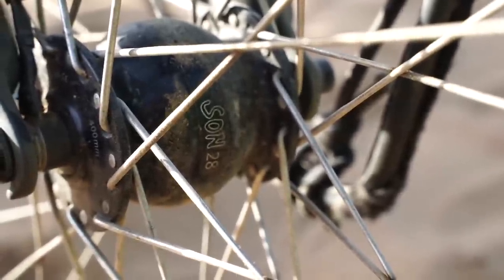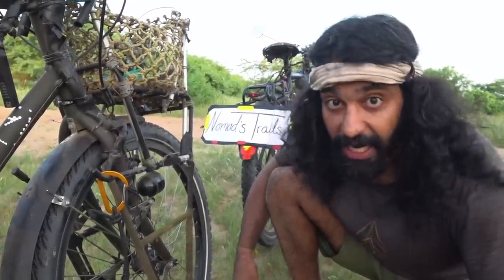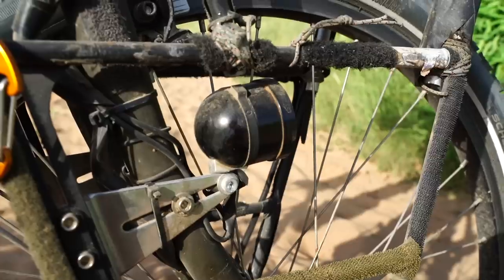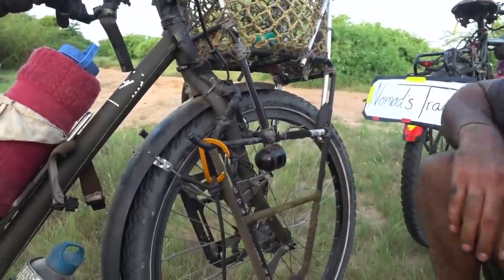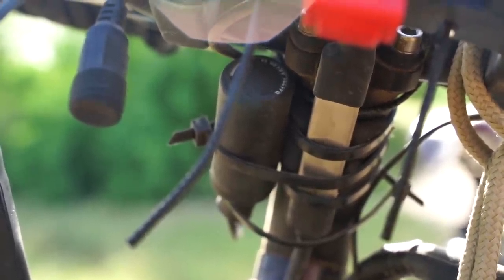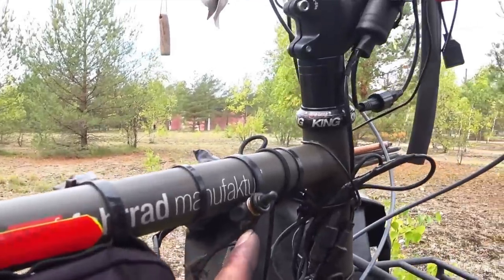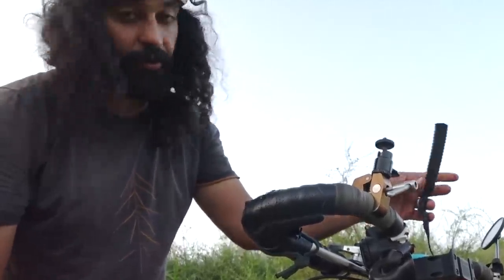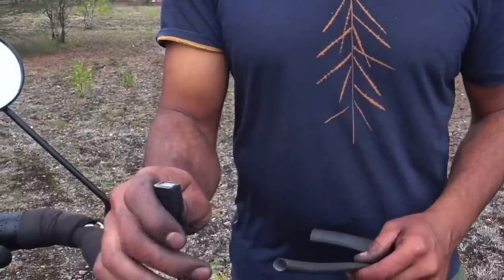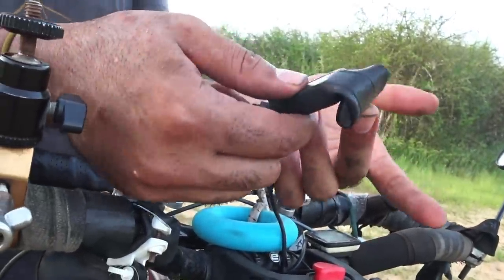Our front dynamo hub is SON 28. It has a very durable SKF sealed bearing and it doesn't require any service — we have been very happy with it. Our front light is the SON Edelux 2, placed here because it's a safe spot and doesn't attract attention. Our rear light is also from SON — it's a small light and works really well. Our USB charger is the Igaro D1, which has been performing really well — it's pretty light and small. When we cycle around 15 km/h it produces quite good electricity, but below that we prefer using our solar panels when there's sun. This switch lets us toggle between powering the light and charging our phone. The Igaro D1 is totally waterproof but the USB ports are not, so we added a bicycle tube — at night to avoid condensation we roll it up and put the tube around it.